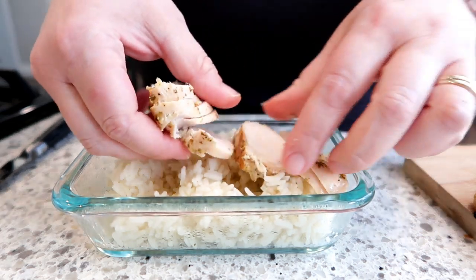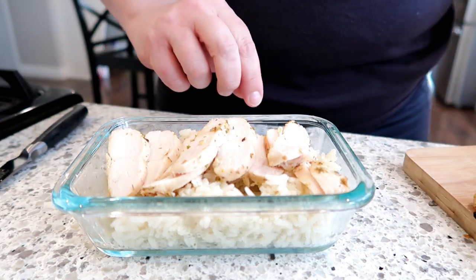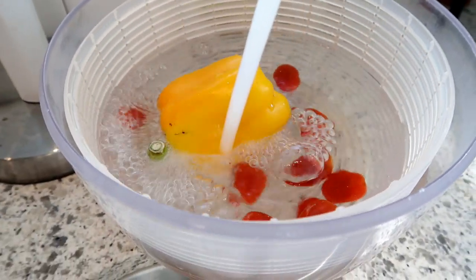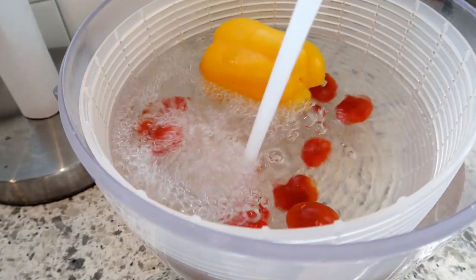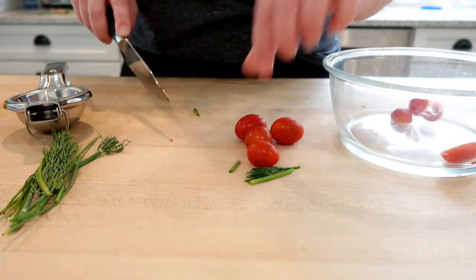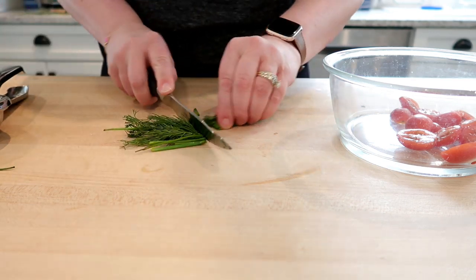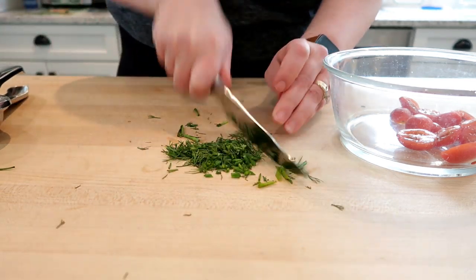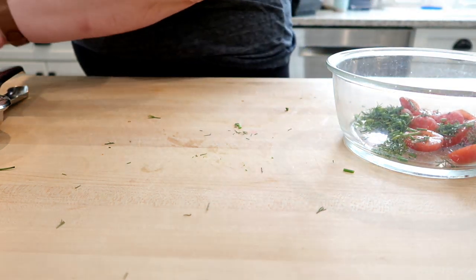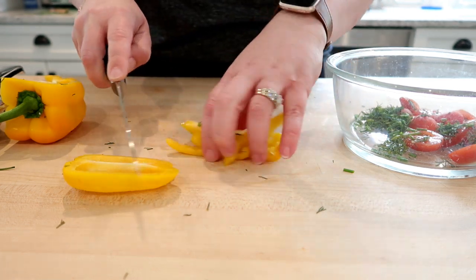On top of the rice, I divided the two chicken breasts into three meal prep containers — that was the perfect amount. Next I washed up my veggies for the topping: a yellow pepper, some cherry tomatoes, and fresh herbs — dill and chives. We're going to make a fresh veggie topping with feta cheese to go on top of these bowls. The concept is to heat up the chicken and rice portion when you're ready to eat, and keep the veggie portion separately — you obviously don't want to heat that up.